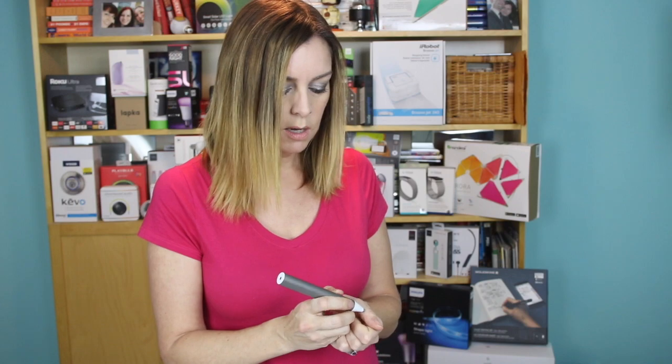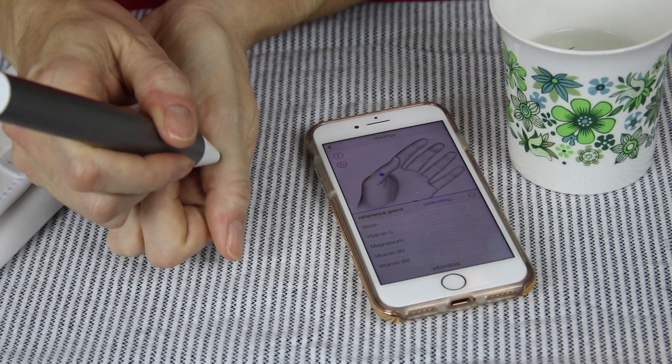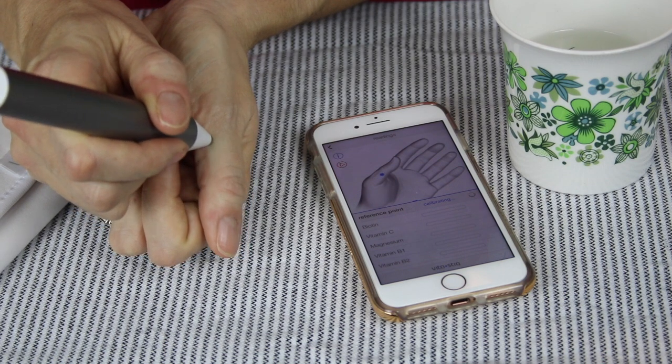You calibrate by moistening the tip a bit with some water, and then you run it along this portion of your thumb. The app is going to tell you if you're calibrating it properly, and if you do, you'll get a green light, and then it'll be safe to move on to do the other measurements.